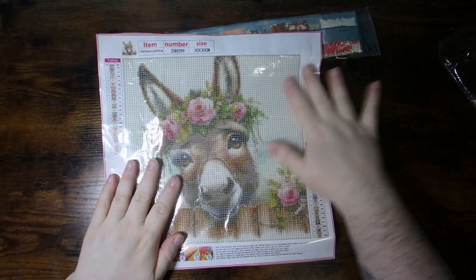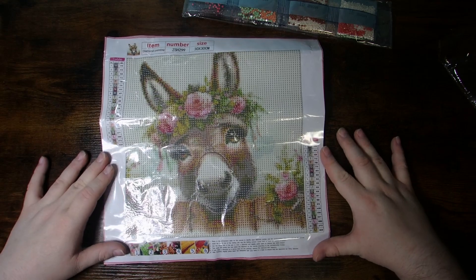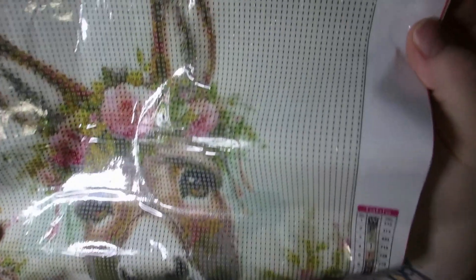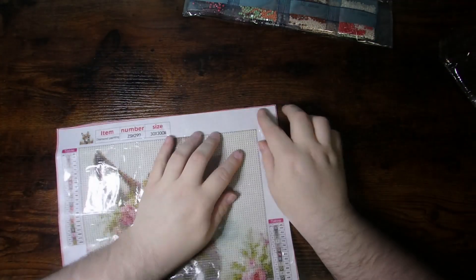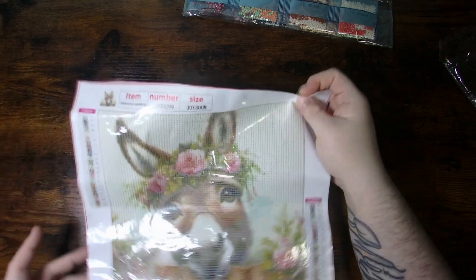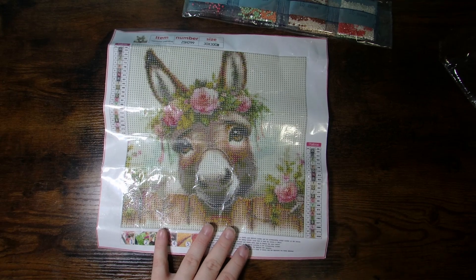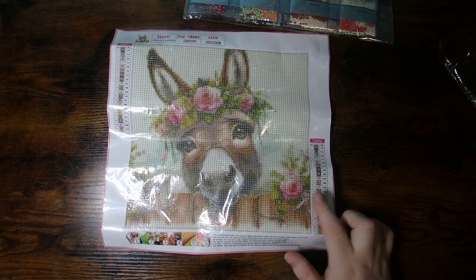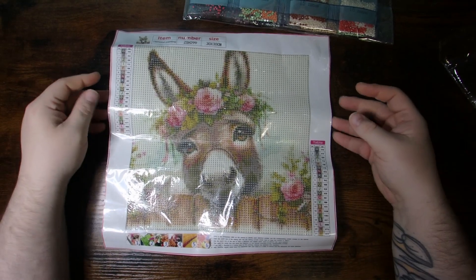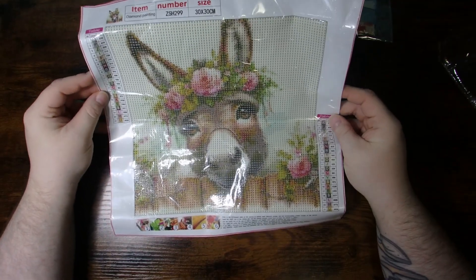If you watch Diamond Grandma, you may have recognized this one — but this is the little donkey. He's just a little 30 by 30, and he's got 21 colors. Drill field is super, super clear. Your stick is good on it. And look at him, he's just so cute — he's got his little chin leaning on the fence, a little flower crown there, a little bit of flower off to the side. But he was just too cute to pass up. When I saw her open this one, I just fell in love with it.